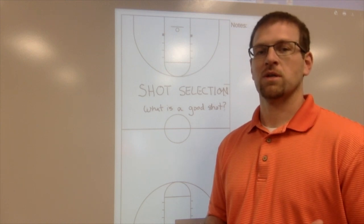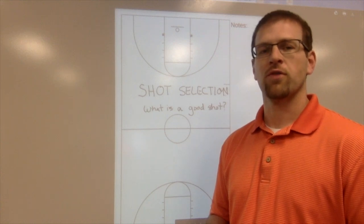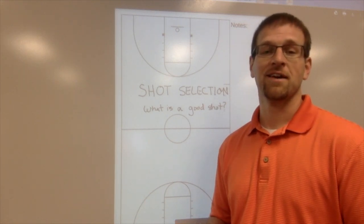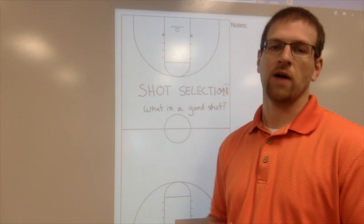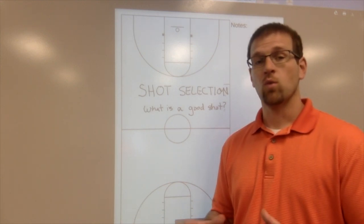They get frustrated - why did you shoot that shot, what were you thinking? If they miss it, it's a problem, but if they make it, it's a hero thing. We want to develop shot selection in our players and get them the right shot so they can be successful, and that means our team can be successful too. So what is a good shot?